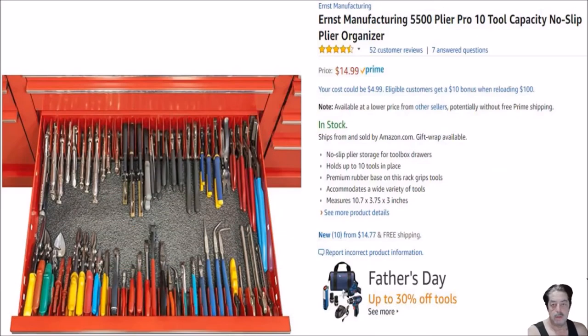Let's talk about this one first. It's made by Ernest Manufacturing. Its capacity is to hold 10 pliers, wrenches, or tools of your choice — aviation snips, whatever — and you set this in your toolbox and it keeps them nice and aligned straight across, top to bottom. I'm going to show you one other one that's manufactured a little bit better, but it's also a little bit more costly.